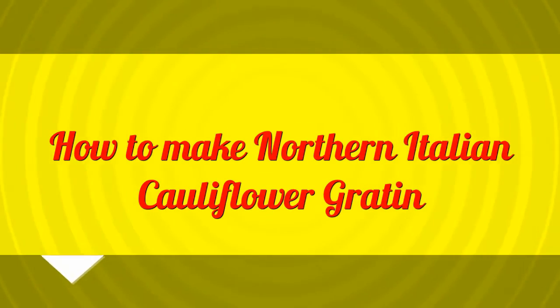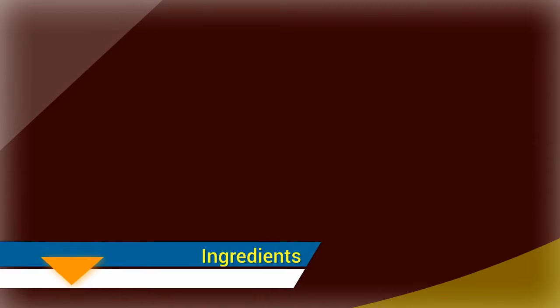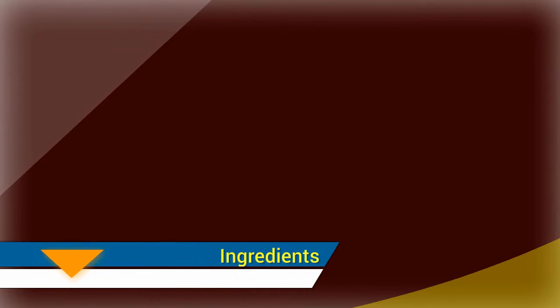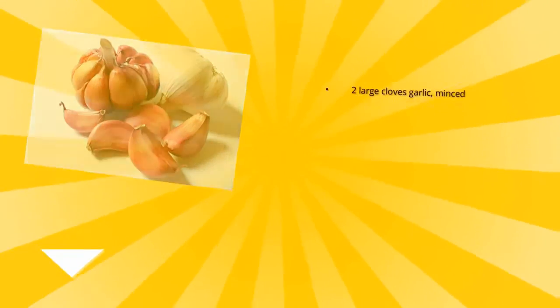How to make northern Italian cauliflower gratin. Ingredients: one large head cauliflower, broken into full florets; two tablespoons butter; one large clove garlic, minced.